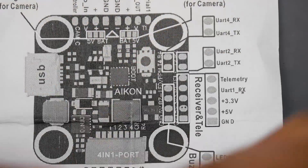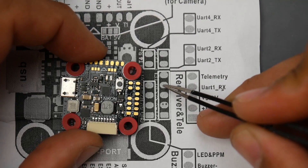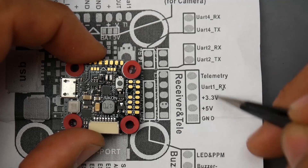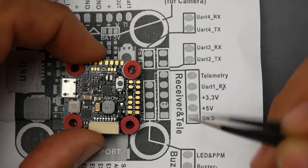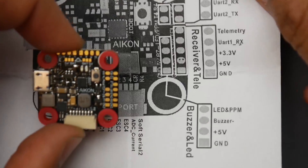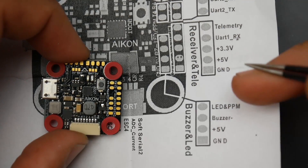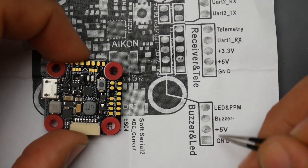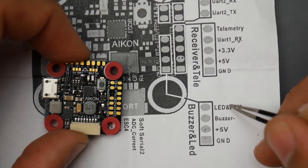Telemetry would handle something like SBUS. UART RX1 is where you'd put your signal. You can actually connect iBus, Spektrum, and SBUS to UART1, since it's a serial UART. There's 3.3V regulated for Spektrum, 5V and ground for iBus and FrSky. On the other rows we have the usual LED, buzzer, ground, and 5V. To connect a buzzer and LED, bring both their 5V lines to the 5V pad, ground the buzzer and LED separately, and set up the LED signal pad. The LED signal pad can also be configured for PPM if you're still using that.